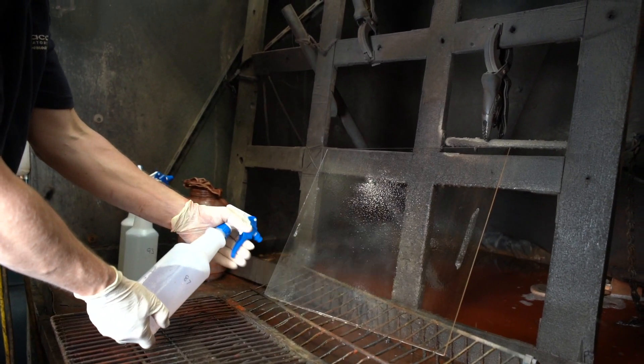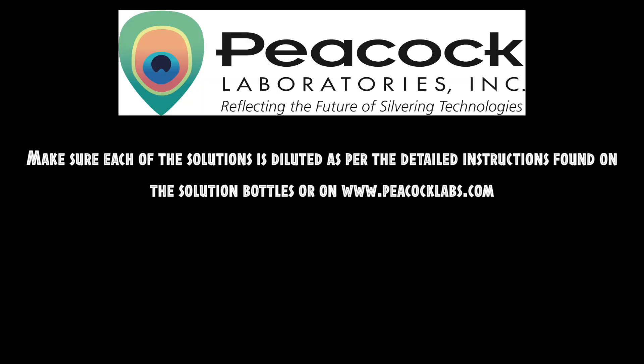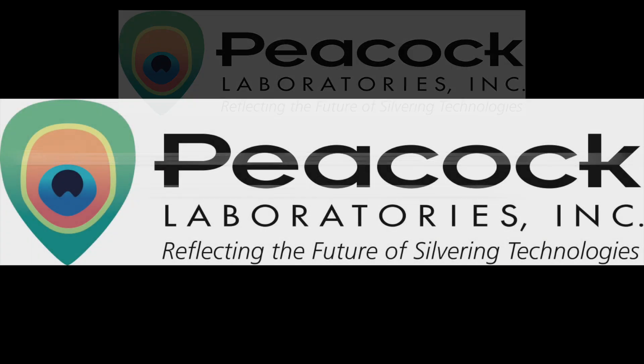Next, make sure your glass substrate is in a good position for spraying. Finally, you need to make sure each of the solutions is diluted as per the detailed instructions found on the solution bottles or on our website at www.peacocklabs.com. You should use the graduated measuring cups and pipettes to help you do this. Once you have completed this step, you are now ready to move on to the silvering process.